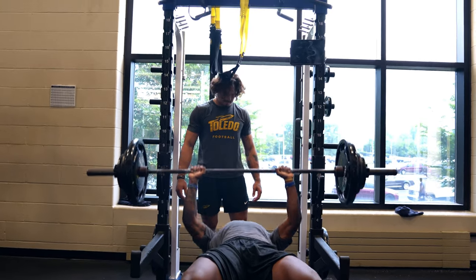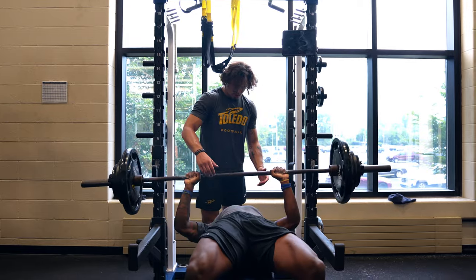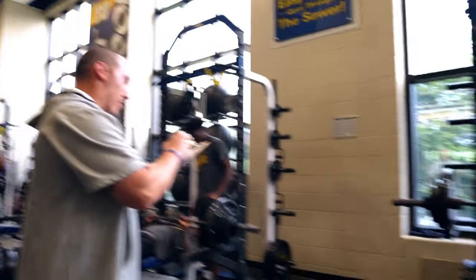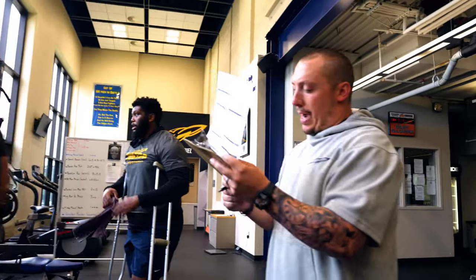Get your head. Drop your heels, squeeze your hands. Good. Come on. Come on. Squeeze it. Good job. Great job, Max.